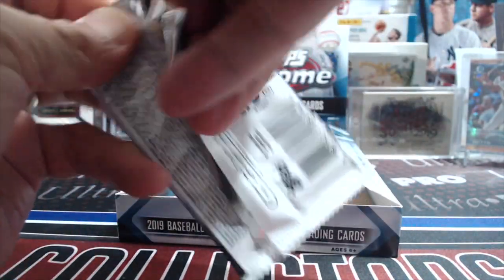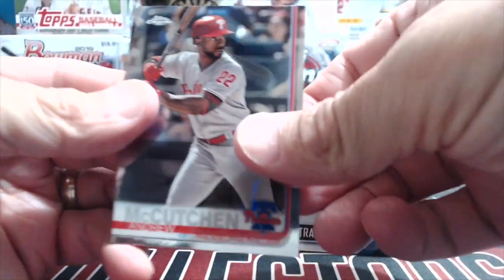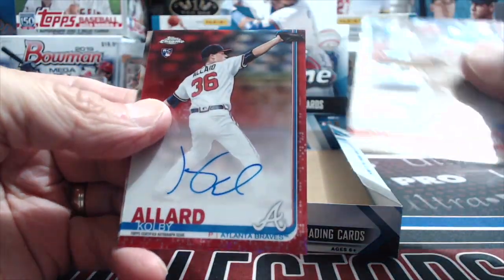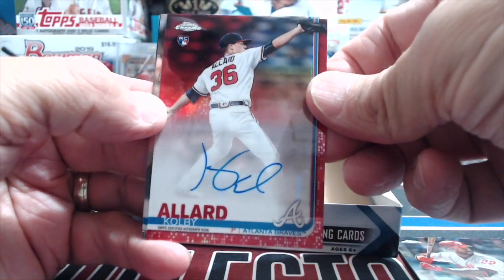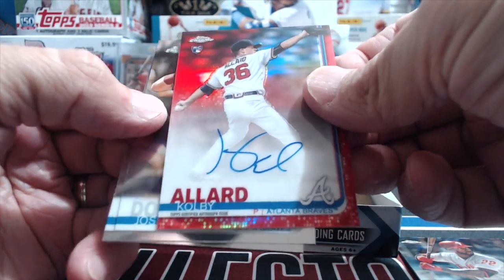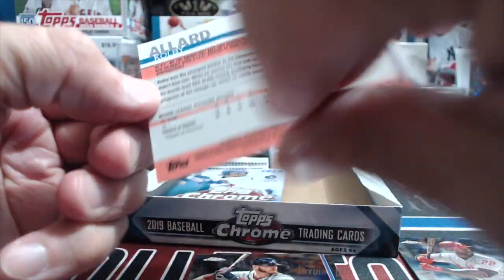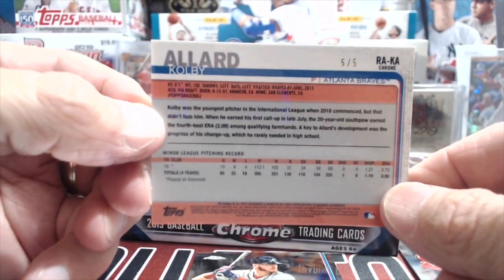I wonder if the Tatis is the same — let me check. Andrew McCutcheon — oh nice! Whoa, that's a good one, kind of snuck up. A red Kobe Allard! And Tatis is the same by the way — that's out of five. Five! Chrome auto, not bad. You know how hard that is?